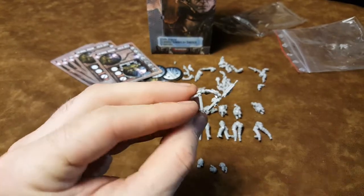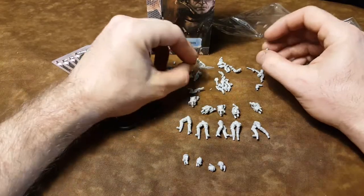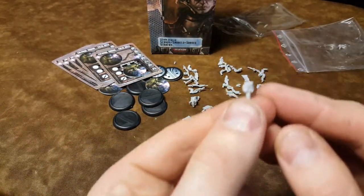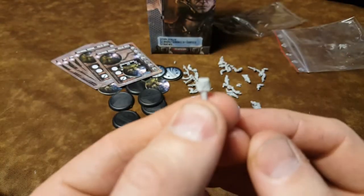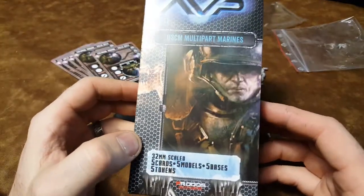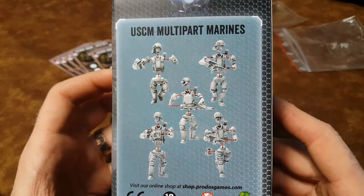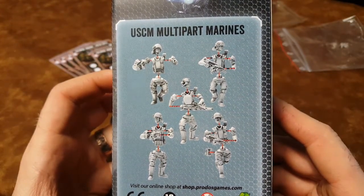So that smart gun is a lot different than the one they originally released. And look, little pouches too. So again, here's the multi-part Marine box. And as you can see, they kind of go together like that. So there's your 5 guys in your squad.